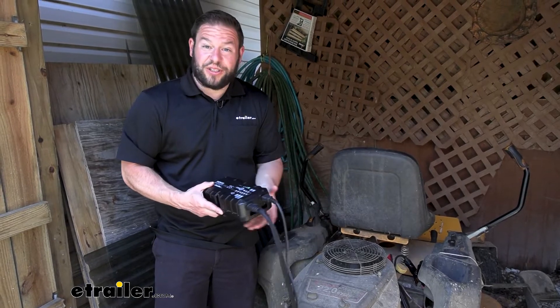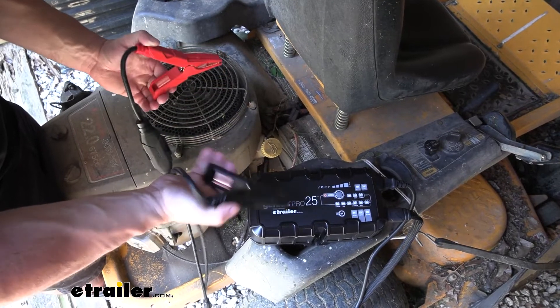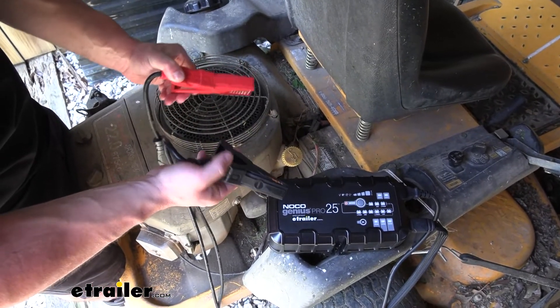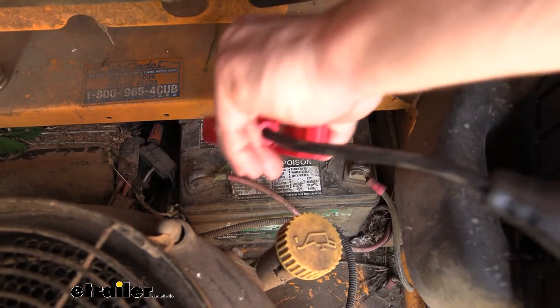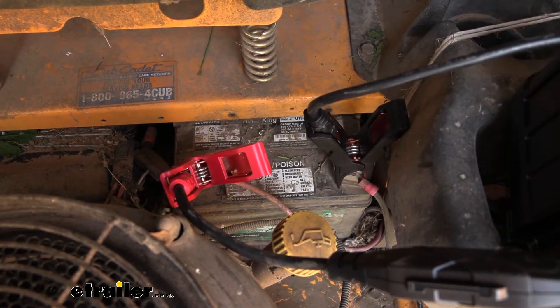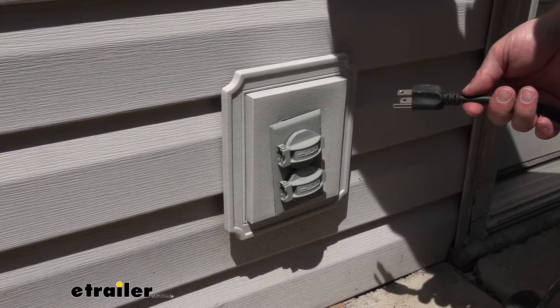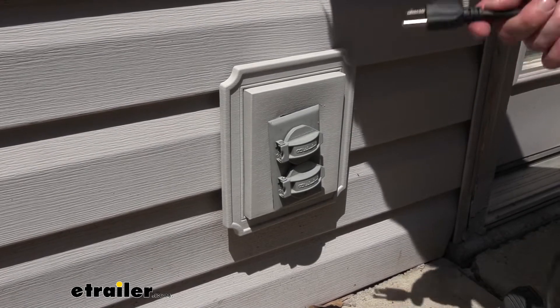That way it's fully charged when it's time to cut the grass. So let's check out how it works. We got the two clamps right here. They're pretty sturdy clamps. They have a lot of resistance, so that means it's going to hold on even if the terminals are kind of small, like on this lawnmower battery. When you go to hook it up, make sure you do positive first and then negative. With our clamps set up, now it's time to plug in our charger. Make sure you plug in the NOCO Genius Pro 25 after you've hooked up the battery clamps — do not do it before.